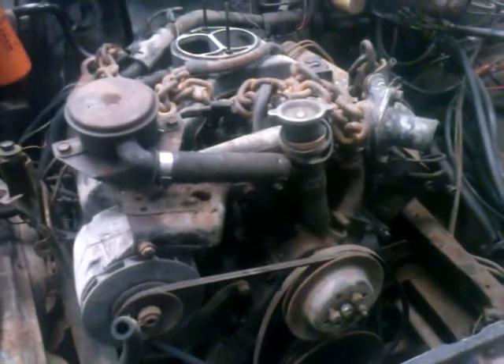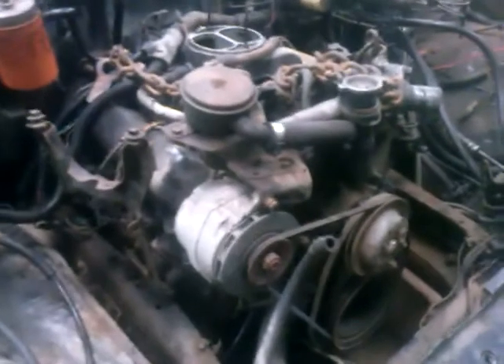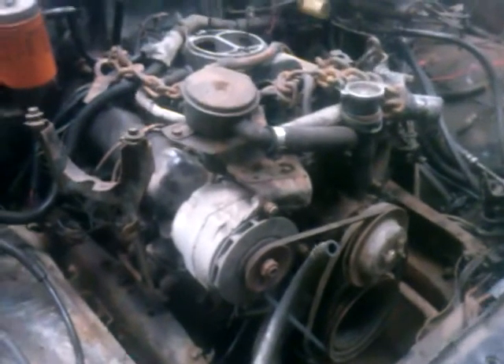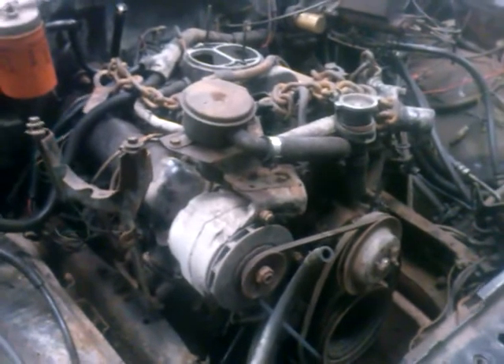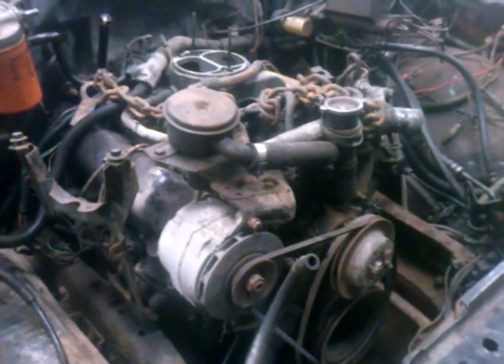So we're probably just going to take the one out of his white truck — the one I was driving that one time. Put that 6.2 in, because that one runs really, really good. We've spent the past few hours taking it all apart.